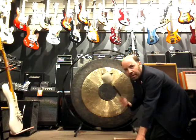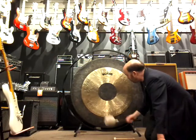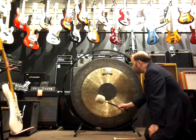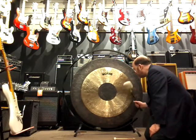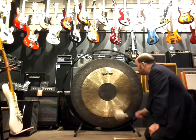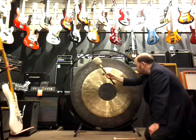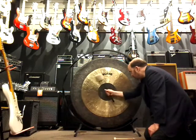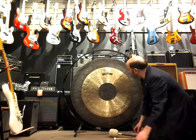Now I'm going to play it a little bit with the M6 mallet.